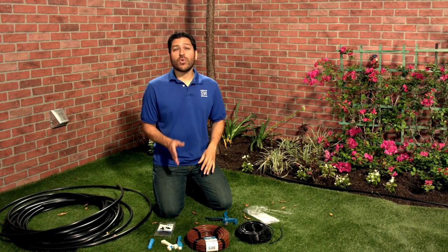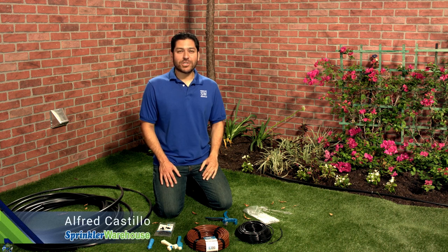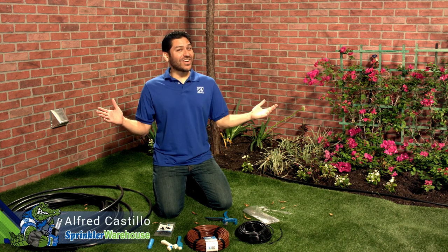Today we're making tree rings to water your small to medium trees and large shrubs. Alfred Castillo here, the Sprinkler Warehouse Pro. Let's get started!